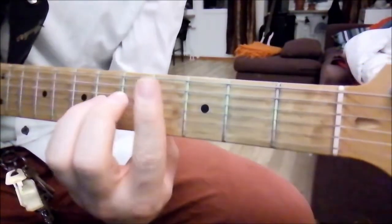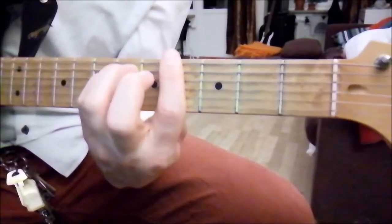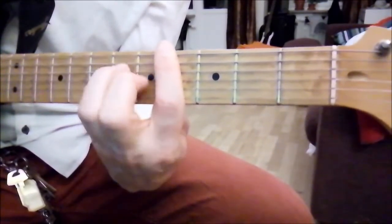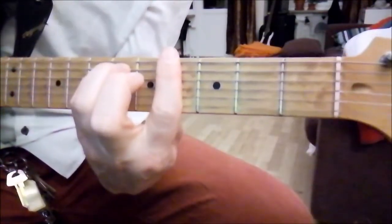And back to the G-sharp minor, just like this — one, two, three, four — twice.